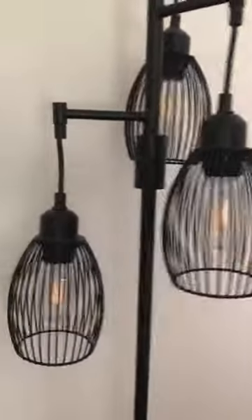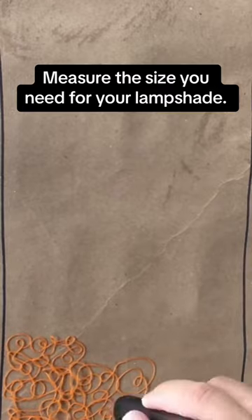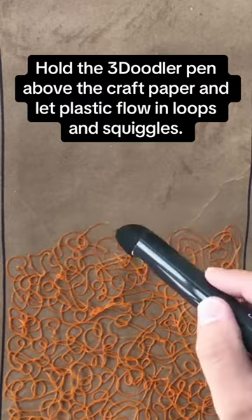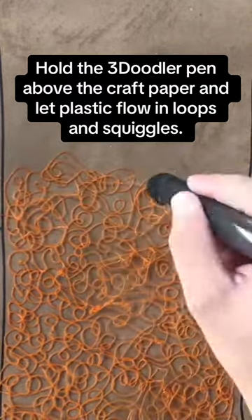Create spooky lampshades. Measure the size you need for your lampshade. Hold the 3Doodler pen above the craft paper and let plastic flow in loops and squiggles.